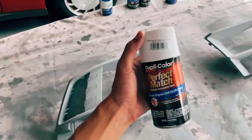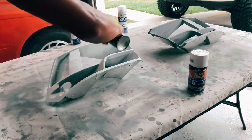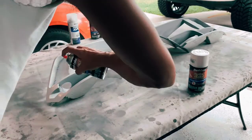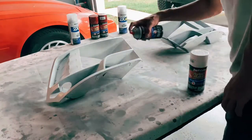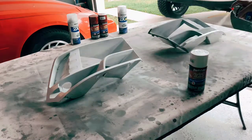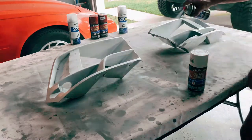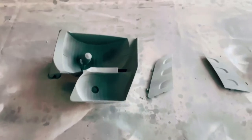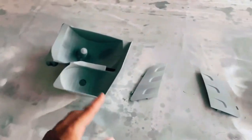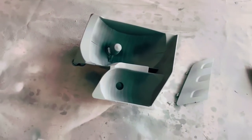Primer's done. Next step is bright white — we'll throw a couple coats on there, let it dry, and then do the inferno red on the other inserts. Now we can hit the other housings with the inferno red, and I'm letting the painted housings dry. When they're all ready, I'll hit everything with clear coat all at once.